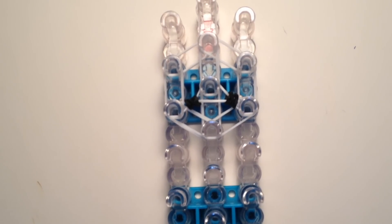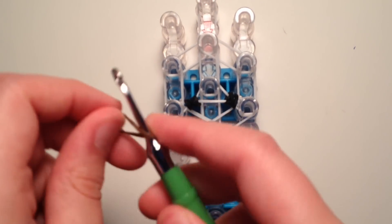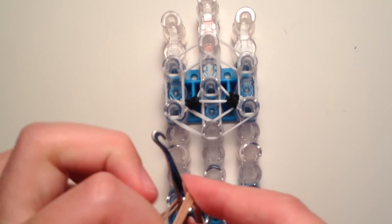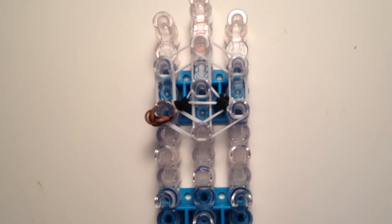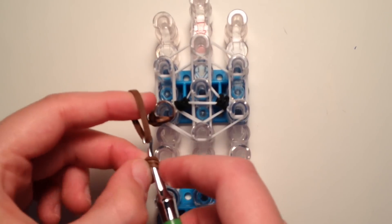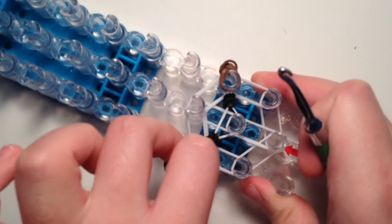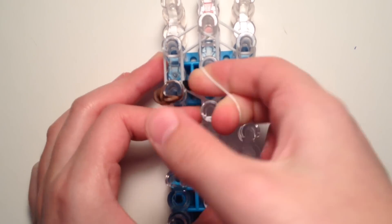Now we're going to add on his little feet. Take your first three brown bands; take the first one, twist it around the tip of your hook two times creating three loops. Then take double bands, place them on the tip of your hook, pull through the loops, and bring both ends back over. Take this off onto your fingers and place it down on the third peg from the top on the left side, right on top of the eyes. Repeat this process for the right side. Then take one more white band, twist it around the bottom peg two times creating three loops as a cap band in the center.